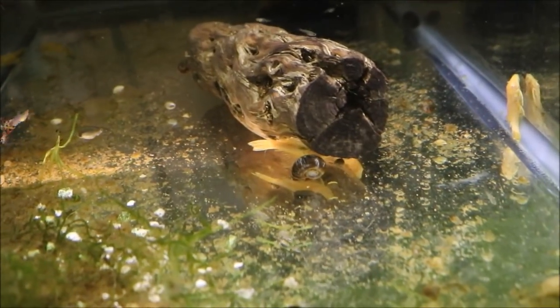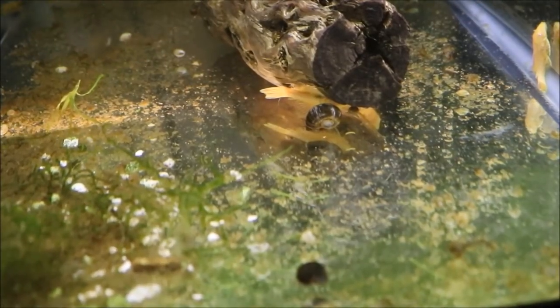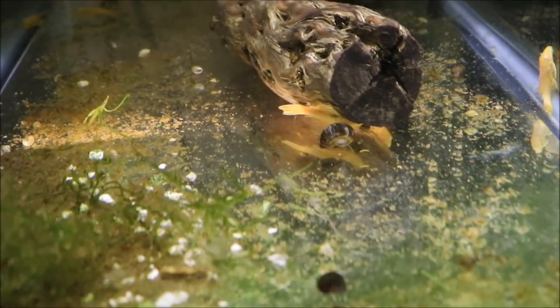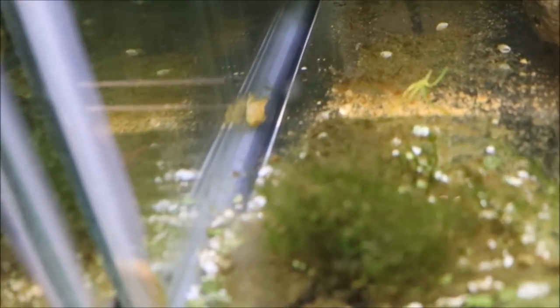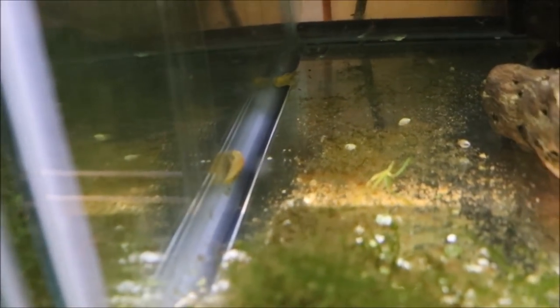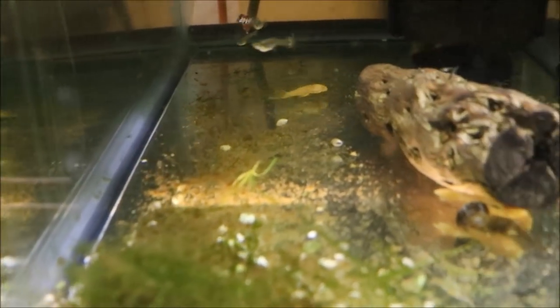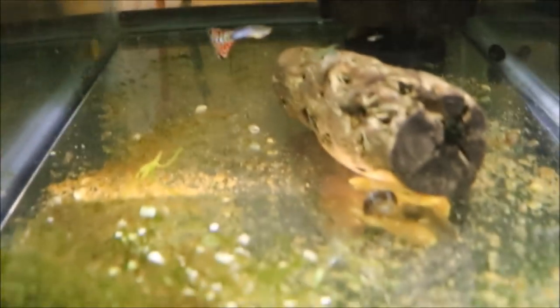Alright fishy folks, that's it for this unboxing. Hope you enjoyed this pleco unboxing. Don't forget to check out Michael's Fish Room at www.michaelsfishroom.com. Shoot me an email if you have any questions — I answer a couple of questions a day about ponds, about guppies, about what kind of guppy is this. If I can tell you, I will. If I can help you with your pond questions, I will. I do have a couple pretty successful ponds outside. Alright fishy folks, that's it for now. No bloopers in this one. Hope everyone has a great day.